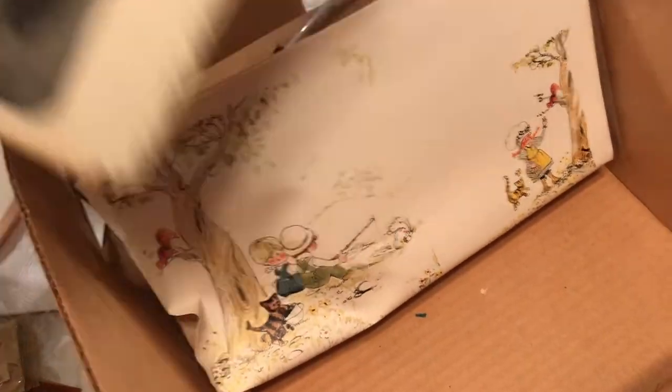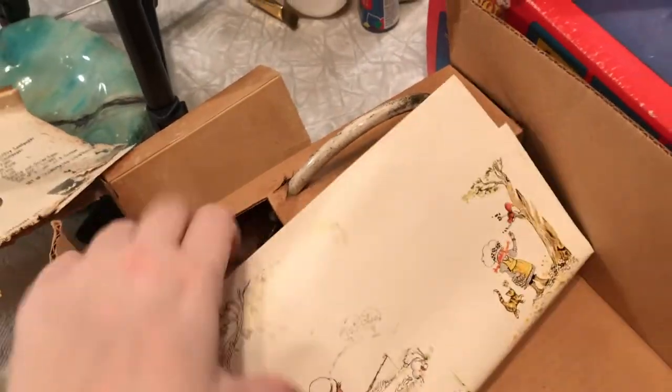We're going to see what we can do with this. Those have seen some better days. But these actually don't look that bad — they look pretty intact.